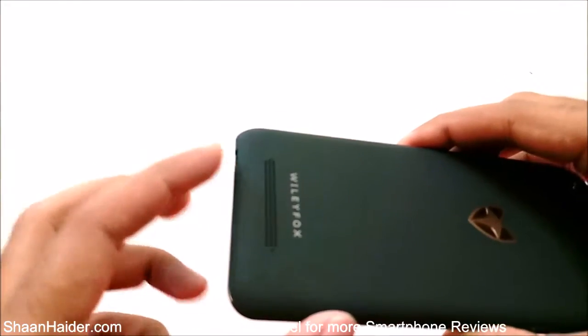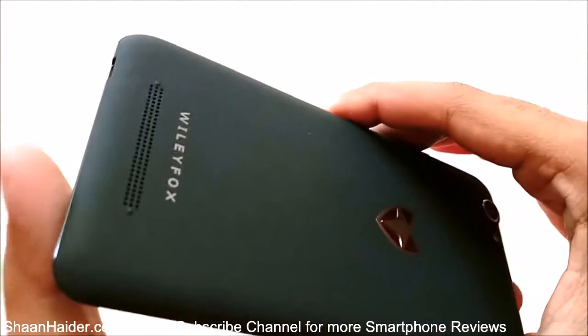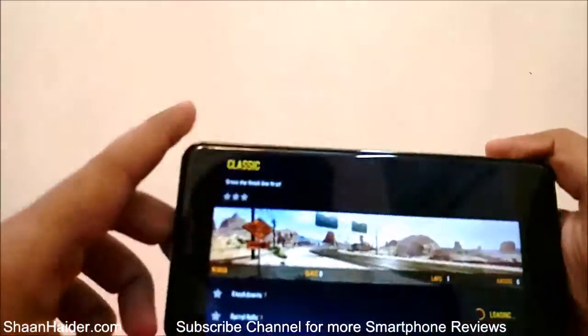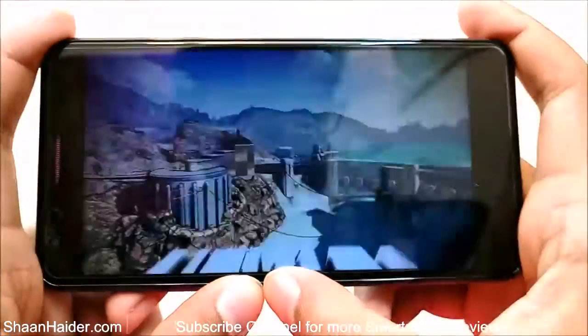So even though the speaker is pretty big here at the back, as you can see, the sound is not so loud. But let's play the game and let's see how good this device is going to perform.